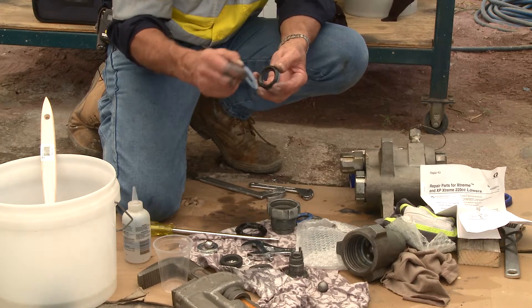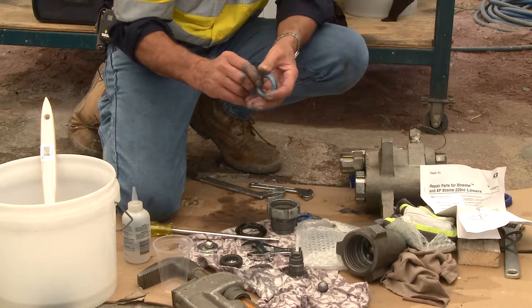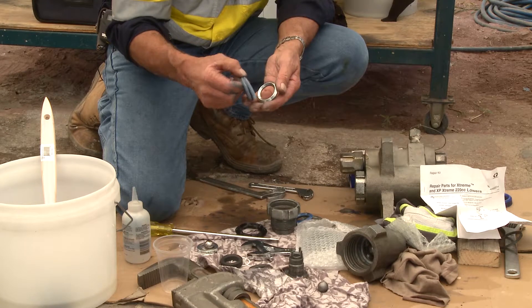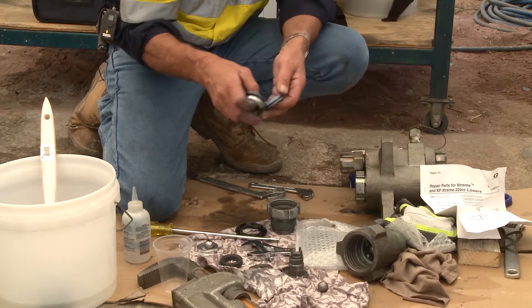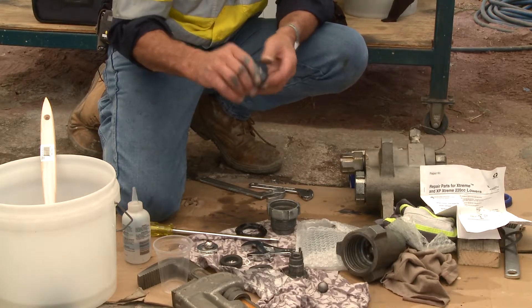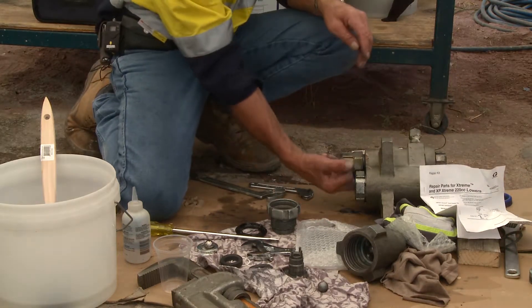If you run the pump dry for any longer than 20 seconds, I can guarantee you've compromised these packings and they'll need to be replaced. Remember — put the old packings to one side so that you don't get them mixed up with the new ones.